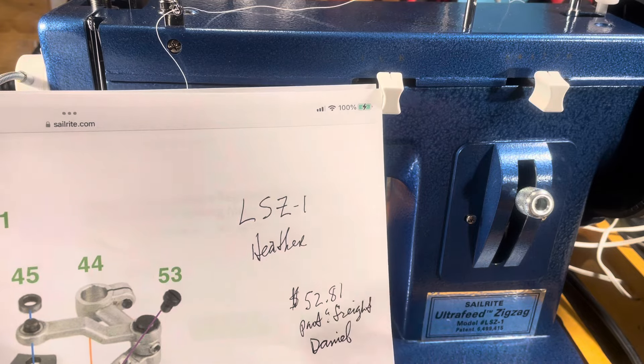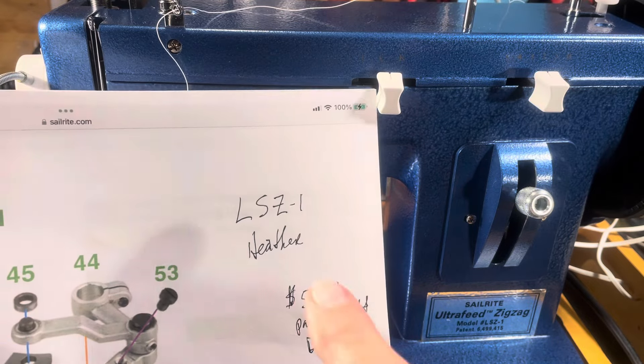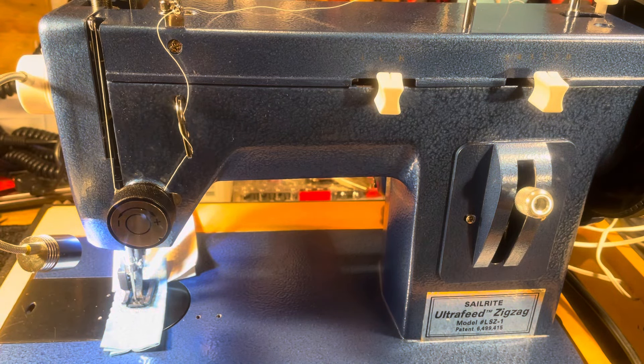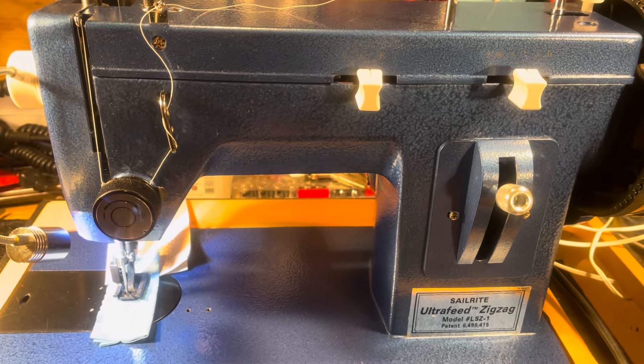Heather helped me, Daniel helped me, and we got the part and got it installed. I'm going to charge the customer $52.81 for the part plus my labor — no markup on a part that already has a markup, because I didn't get a dealer discount. I want to be a dealer, but they don't have dealers, so I paid retail. My customer is going to pay exactly what I paid, not a penny more — they'll pay the freight, it'll be a break-even for me on that, and I'll just have the labor plus this wonderful video.